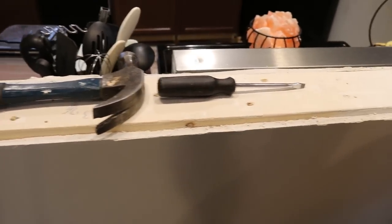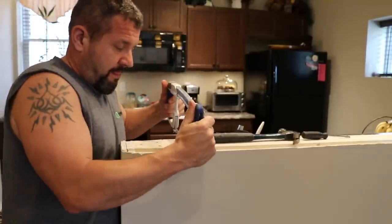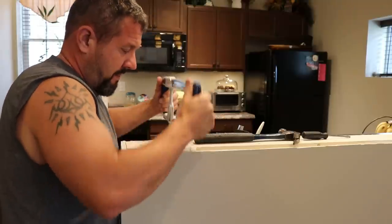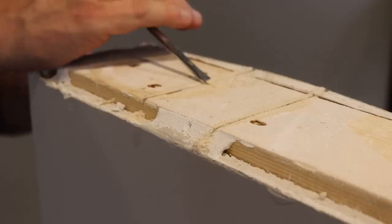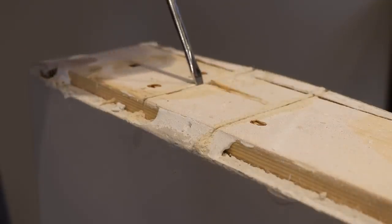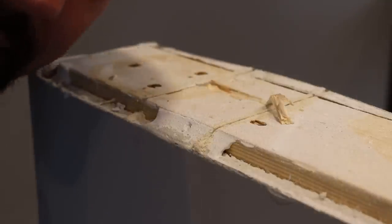So I just hacksaw through this, hacksaw through that. What would be nice right about now is a router, but I don't have one. I don't even have a chisel.